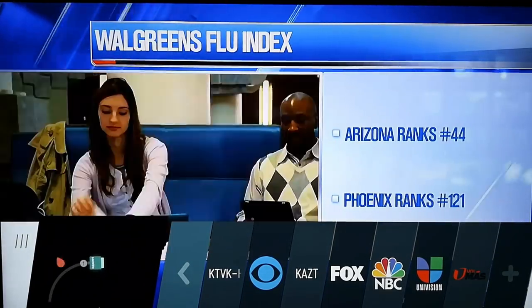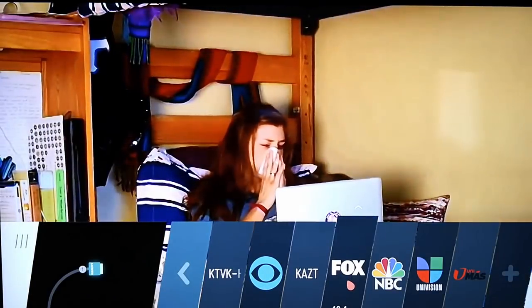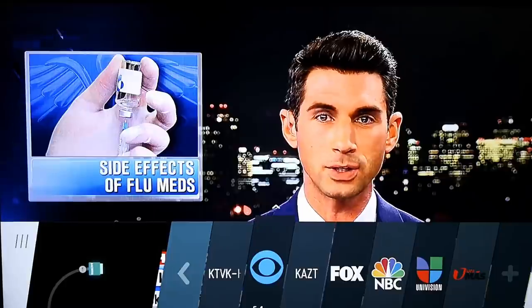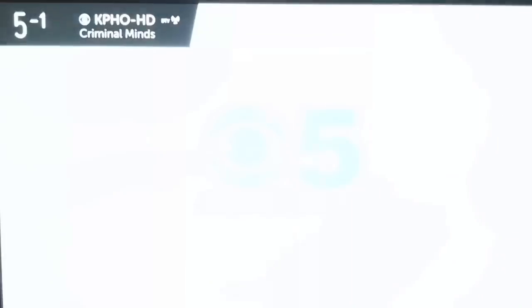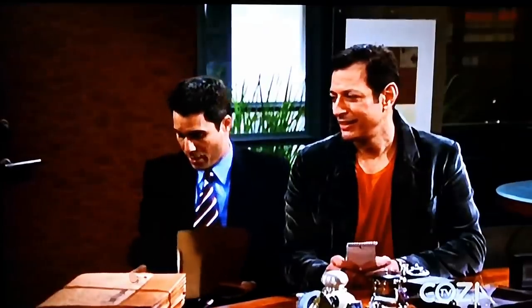This is where things get exciting — look at the quality of these television channels, directly from the TV. At the bottom you can see NBC, Fox, CBS, Univision, Univision Más. There are 11 Spanish television channels, so for everyone out there paying that extra package with your cable or satellite company for Spanish programming, you get it right here for free. Depending on where you live, you might get a different selection of channels.